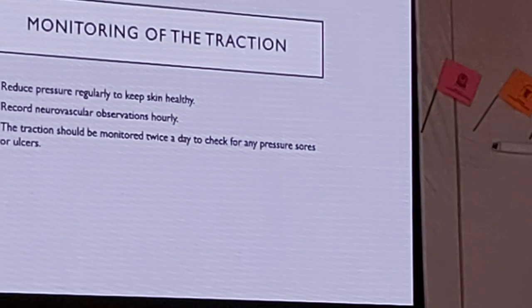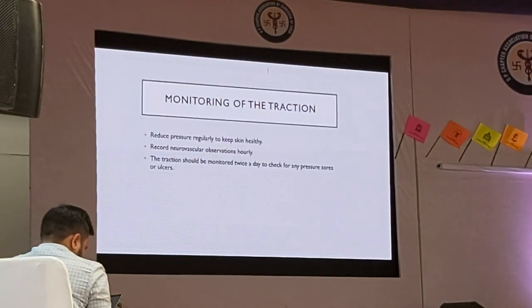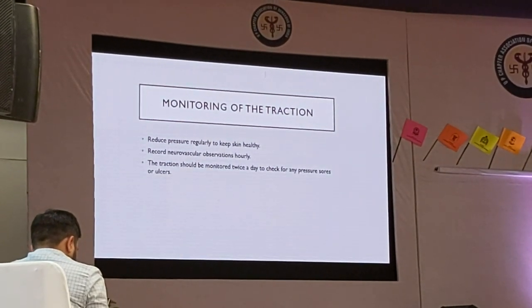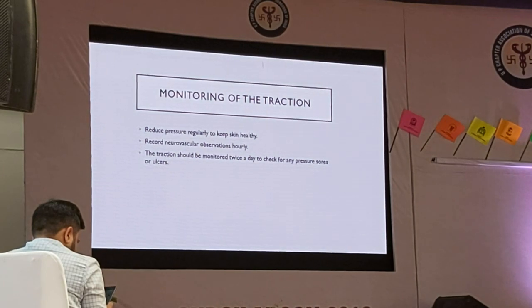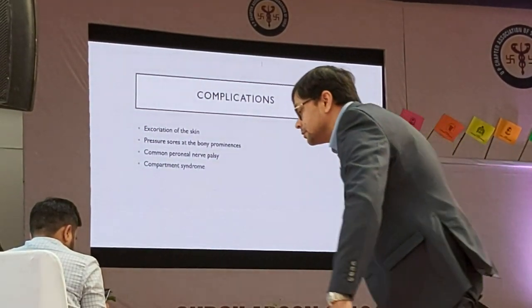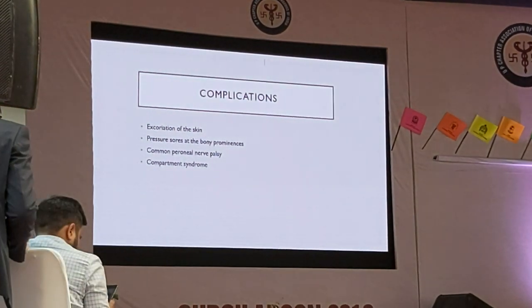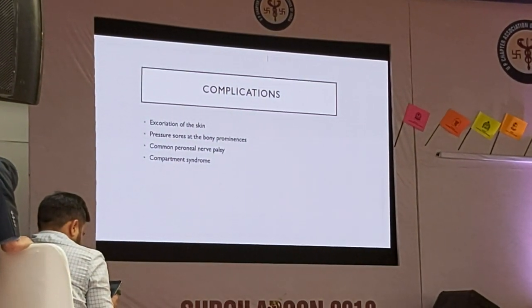It is important to monitor the traction to check that the skin is healthy, to record neurovascular status every hour, and to monitor twice a day for any pressure sores or ulcers. Complications of skin traction include excoriation of the skin, pressure sores at bony prominences, common peroneal nerve palsy, and compartment syndrome.